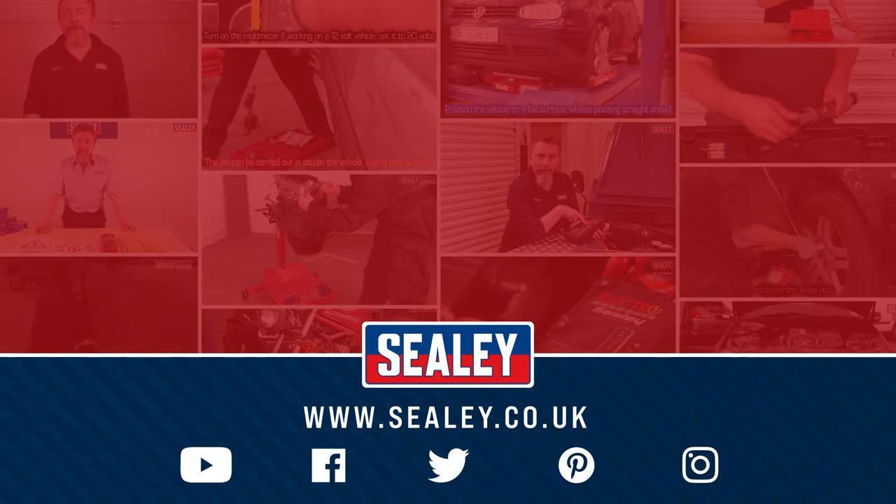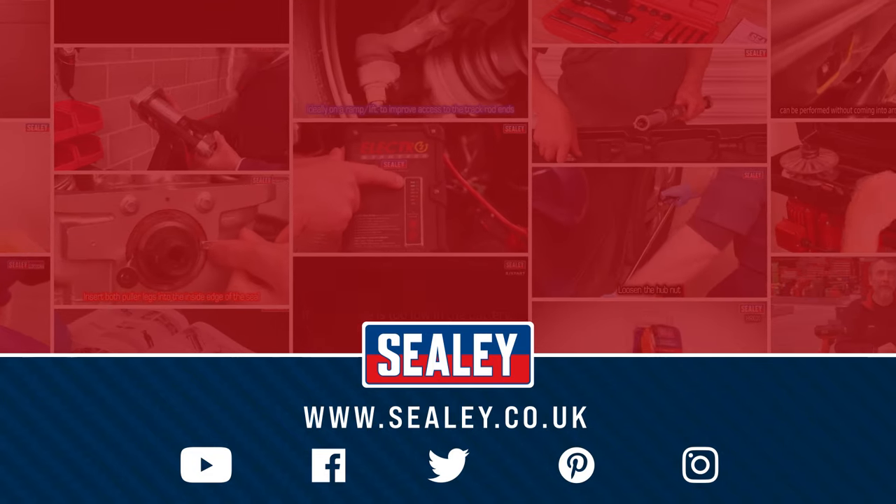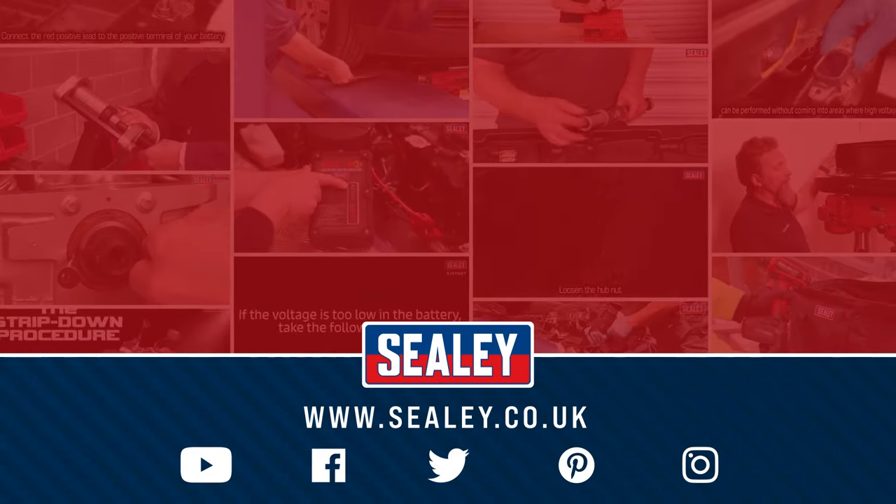For other videos and how-to instructional guides, please visit our website at www.seelie.co.uk.